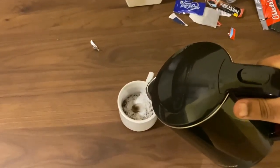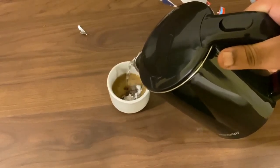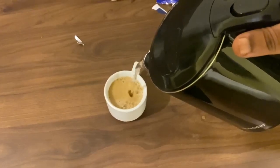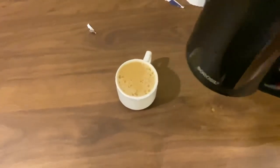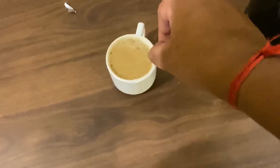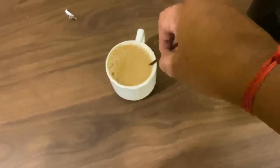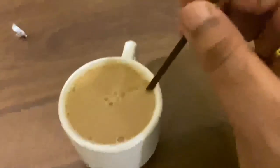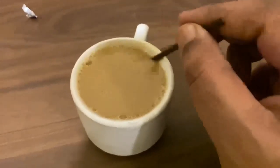I will slowly turn it into a texture. This coffee is made. The next step: I will stir it. This coffee has a good texture and color.